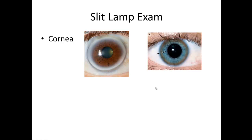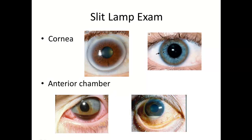Those are some things you can see on exam on the cornea. The next thing is the anterior chamber. Normally the anterior chamber is filled with aqueous humor that bathes the cornea and keeps it nourished. But sometimes with infection or with trauma, you can get either blood or pus in your anterior chamber. This is called a hyphema, and this right over here is called a hypopyon.